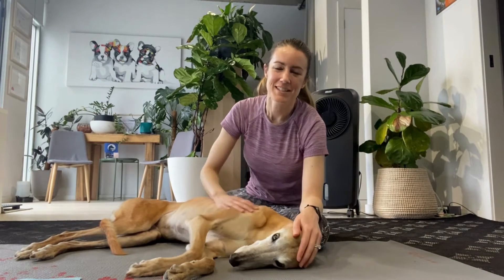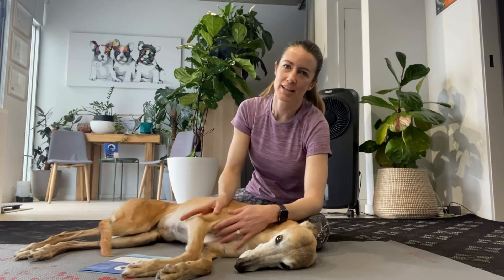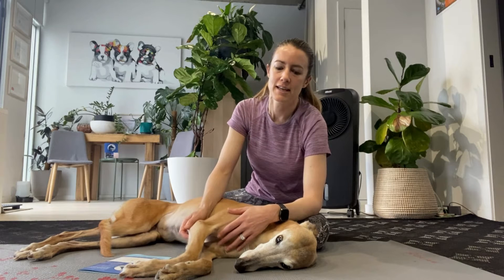Today we're going over a quick test to look at conscious proprioception and balance reactions. If you have a dog coming in that may be presenting with a neurological presentation, you can easily use the paper slide test to quickly check if they have some proprioception deficits. Let's have a look and see what that looks like.